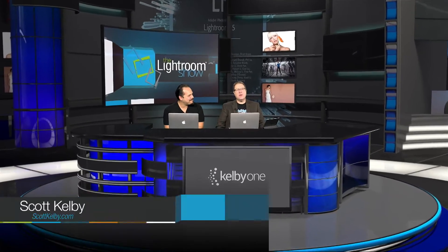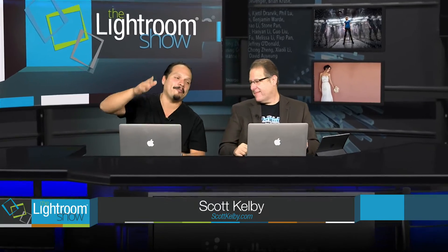Hey everybody, Scott Kelby here and welcome to another episode of the Lightroom Show. I'm joined by RC. What's going on everybody?